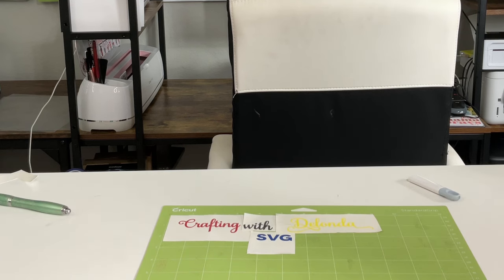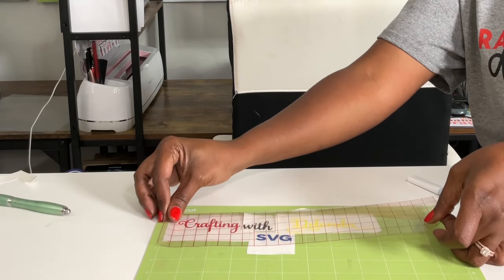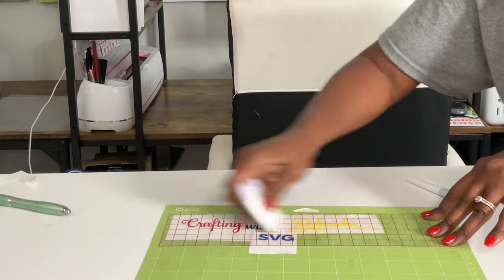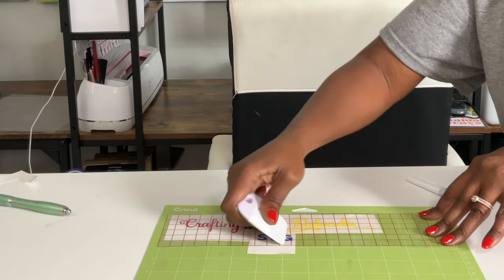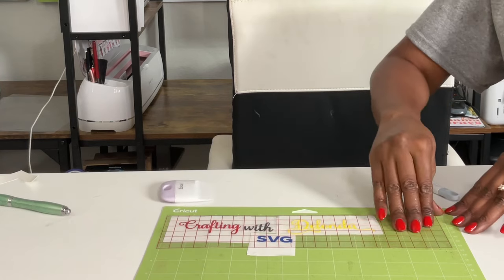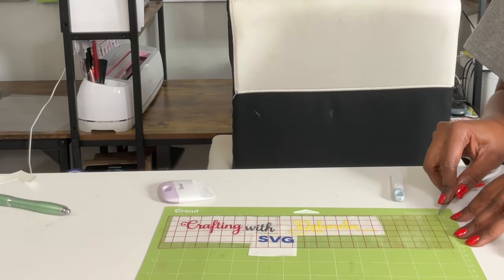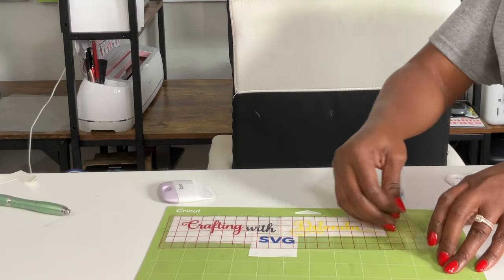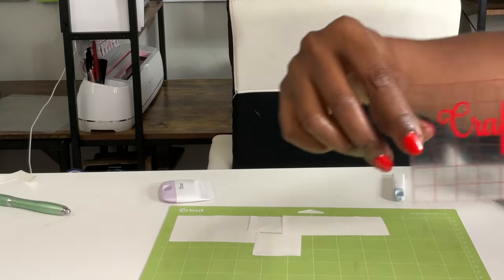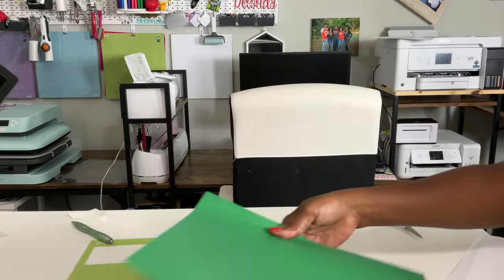I'm going to move all of these closer together so I can pick them up with one piece of transfer tape. Transfer tape is reusable — it's not trash — so once I'm finished I'll put it back on the backing and use it again. I'll place this down right on top and burnish, burnish, burnish. Using scissors to get this up — I did a very good job of burnishing.